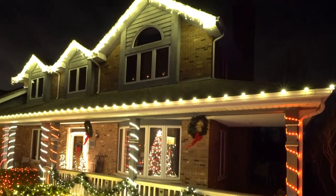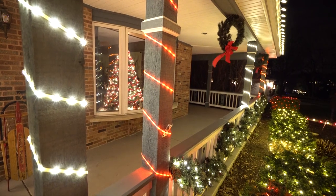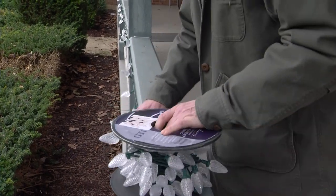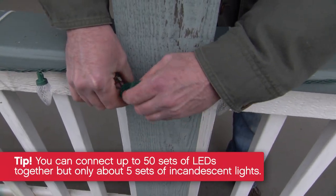Rope lights and flex tubes are a good way to add accent color and they wrap easily in a candy cane pattern around tall vertical columns or long horizontal rails. LED light sets work great if you have long lengths of railing to cover because you can connect more continuous sets.